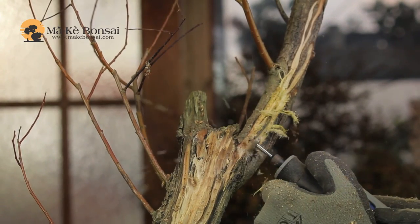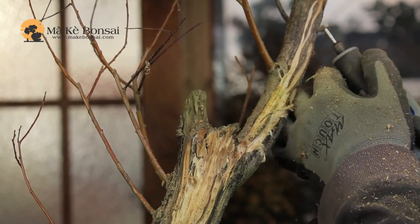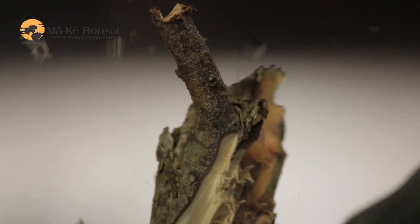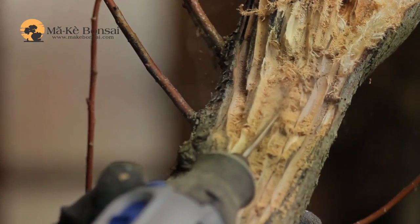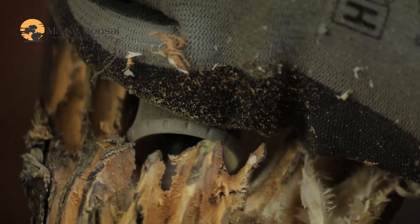Once you've created the inner areas, you then start coming back to the outside and dealing with creating the finer details on it, which usually means following the grain on the wood that you've just exposed. You could use a scalpel or you could use a dremel if that's helpful.